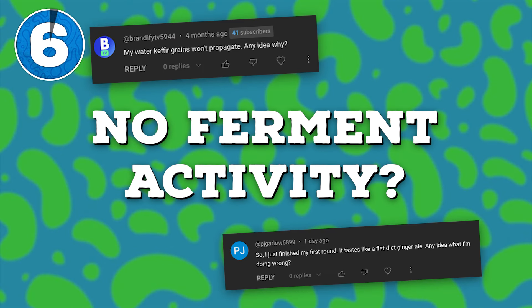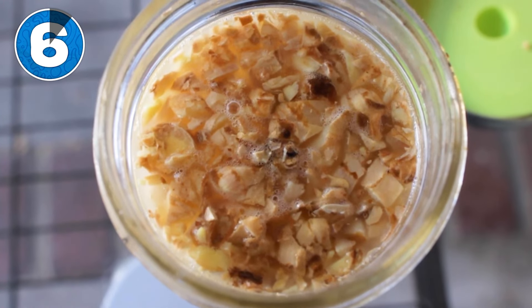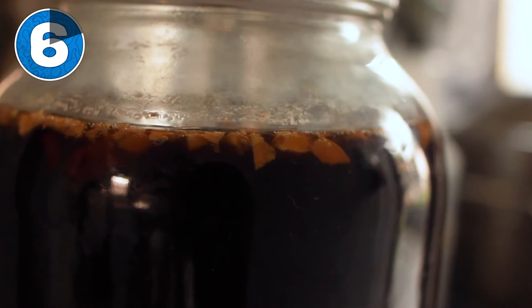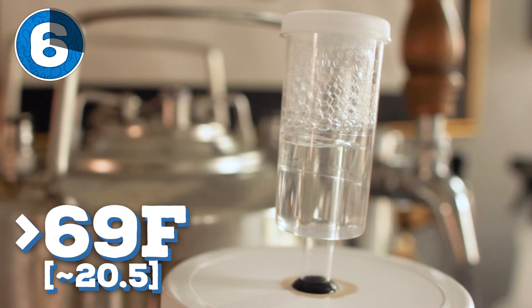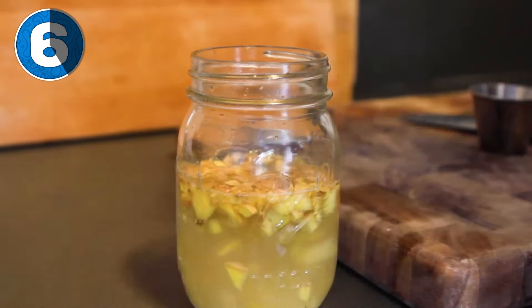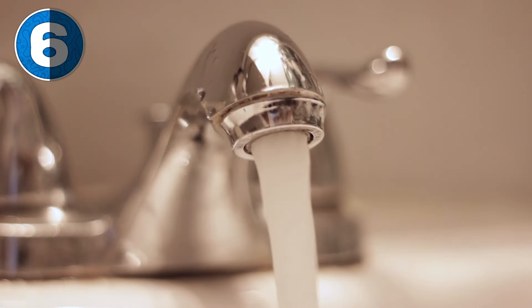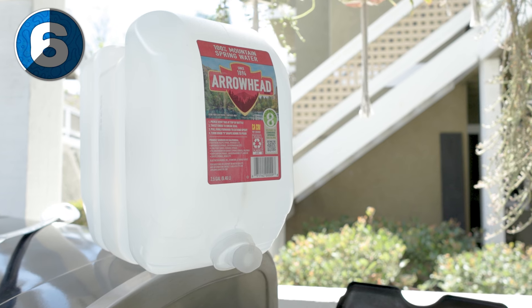Number six: why isn't mine fermenting or carbonating? Sometimes the bacteria can just be slow or seemingly unmotivated. If you're noticing no activity, give it another couple of days, making sure it's in a warm area — around 69°F or higher. Cold temps will slow fermentation down, making it seem like nothing's happening. Still nothing? Try adding more of your lactose source, like ginger skin, and maybe a bit more sugar to rile things up. The last thing to check is your water source — tap water can have chloramines that inhibit bacteria growth, meaning no fermentation. So try switching to spring water or bottled water.